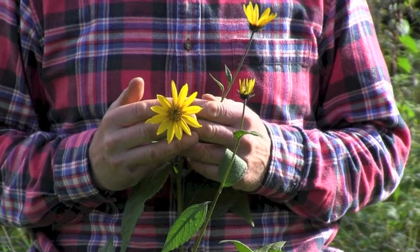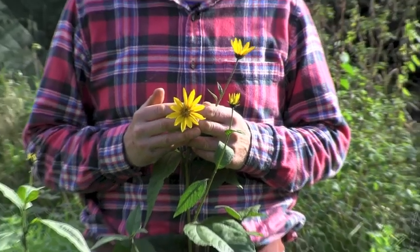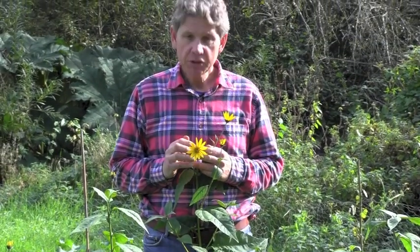Hi, this is Mark at learnhowtogarden.com and in today's episode of the 10 Minute Gardener, we're actually not going to be talking about flowers, although this is the most beautiful little sunflower relative. This is the flower on the top of a Jerusalem artichoke plant.